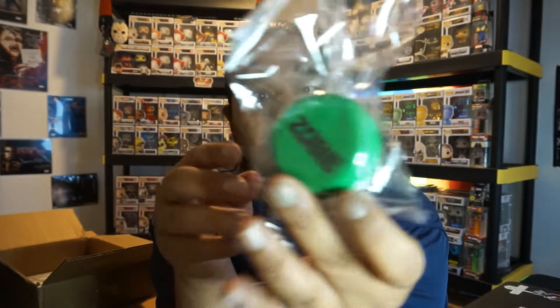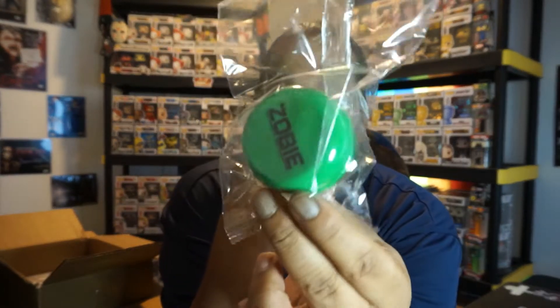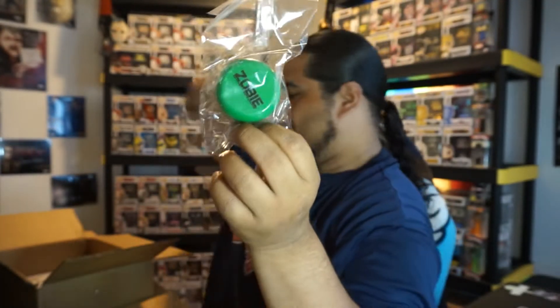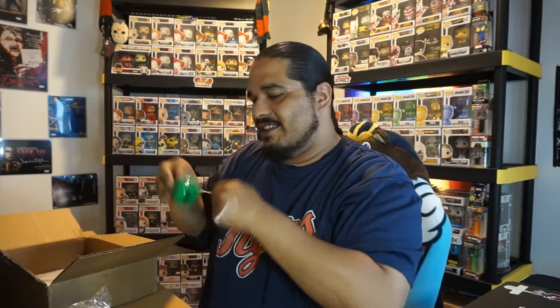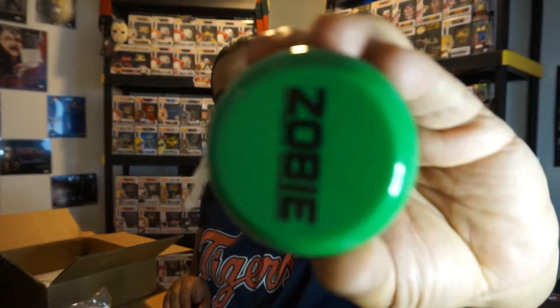All right, second item. I guess a yo-yo — this has got to be extra, so I don't know what the yo-yo would stand for in the movie. It wouldn't be Judge Dredd. This is like a giveaway, like a fan autograph thing. This is really nice actually. Let's open it — oh yeah, this is sweet. Check that out. Nice job Zobie, putting in a little extra on your box. That's a nice little yo-yo.